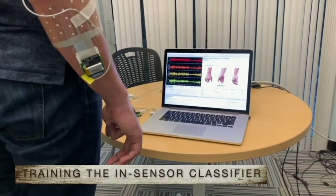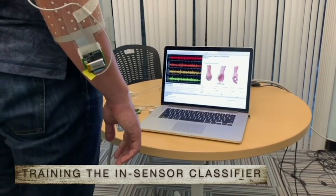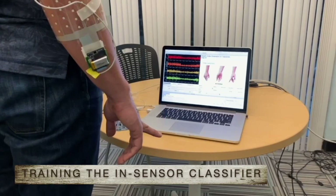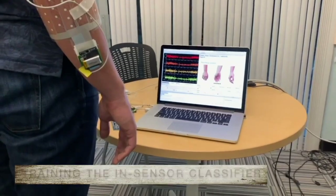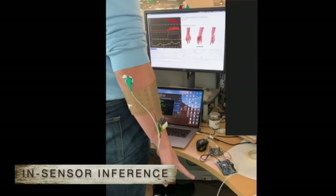The user is instructed to perform each gesture only once to train the incensor classifier. Here we show the real-time inference of gestures.